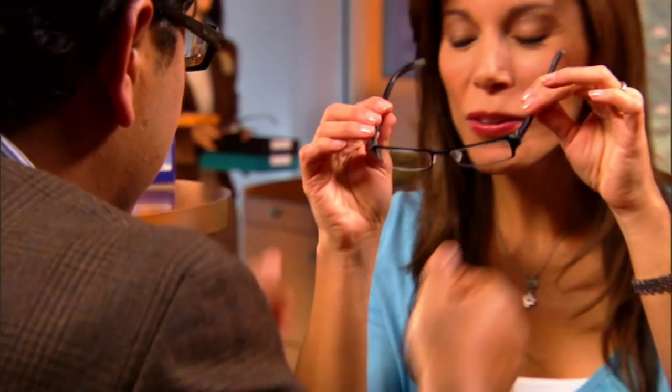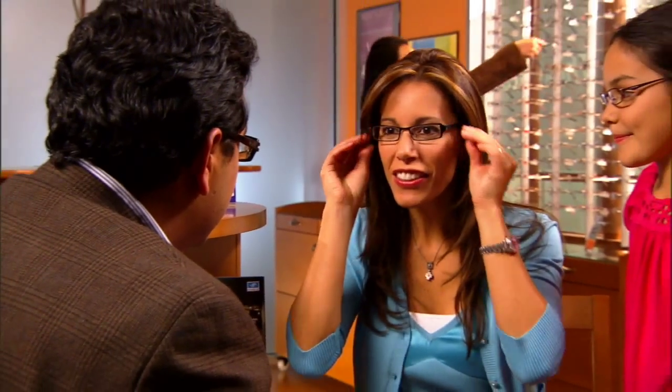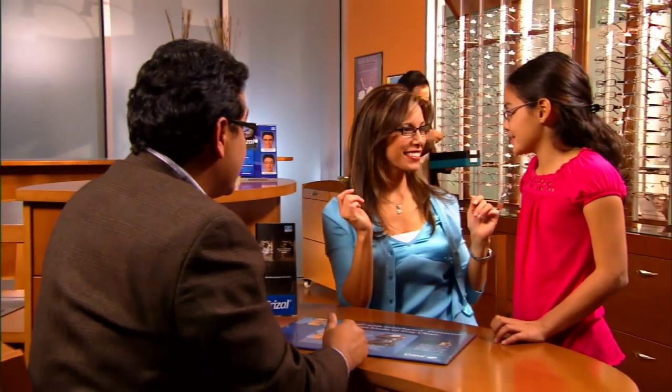For eye care professionals it means your patients can enjoy incredibly clear vision every day. And new and improved Crizal Alize is the perfect upgrade for patients who already wear basic Crizal or competitive lenses.